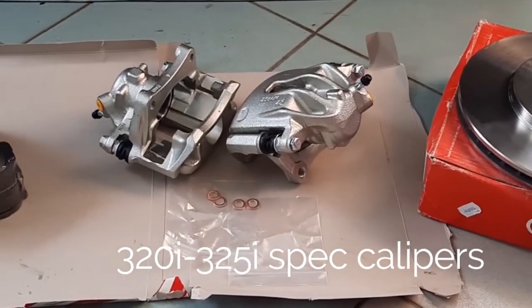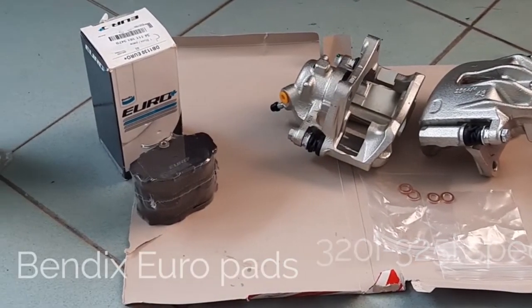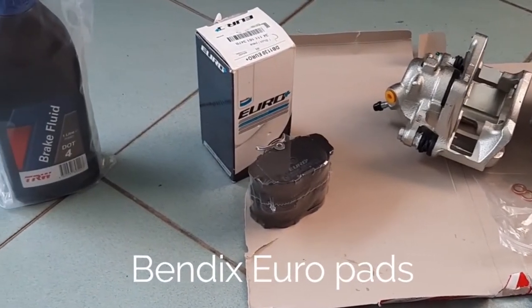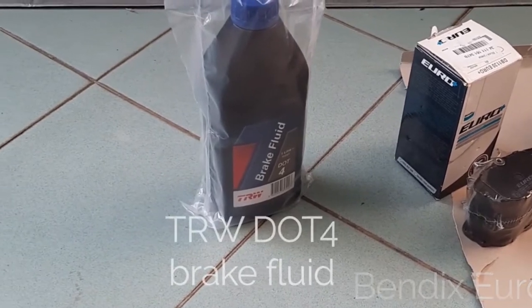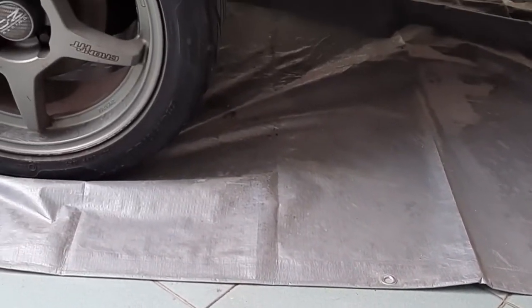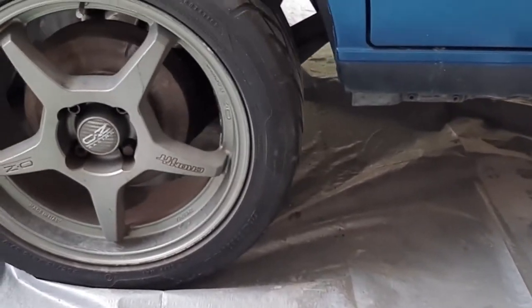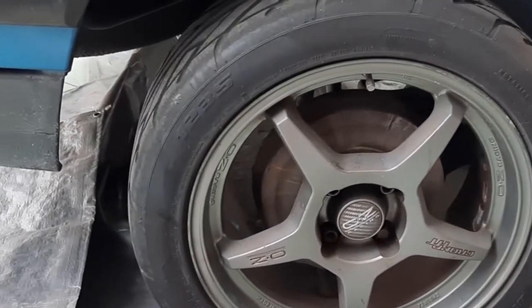I bought these from eBay. They were supposed to be remanufactured but I don't see BMW markings on them. I have some new brake pads left and right, and I have some DOT 4 brake fluid. While we're checking the front brakes we will also take a look at the rear drums and give them an inspection, with replacement parts if necessary.